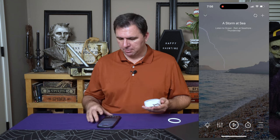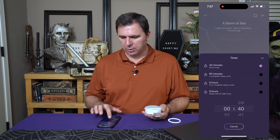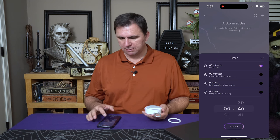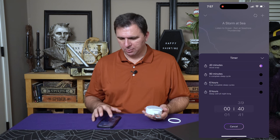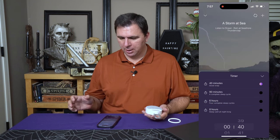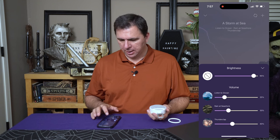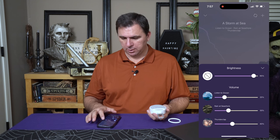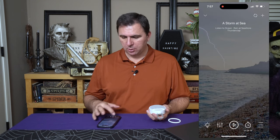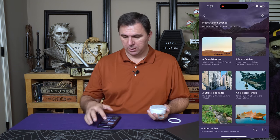As you can see, I did already set a timer. You have a timer function where you can select how long you want it to play: 40 minutes for a good nap, 90 minutes is a complete sleep cycle, six hours are four sleep cycles, eight hours to sleep all night long. You can adjust the brightness on the device and the volume of each of the individual sound effects — make them either louder or softer. So if you wanted a storm effect in your display, that would be an excellent way to do that.